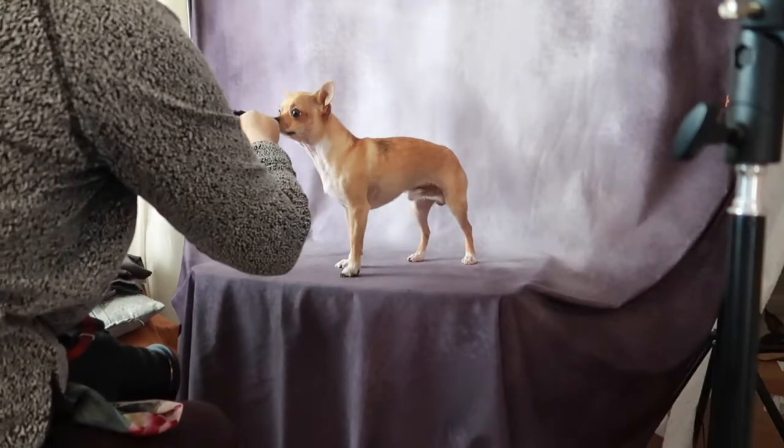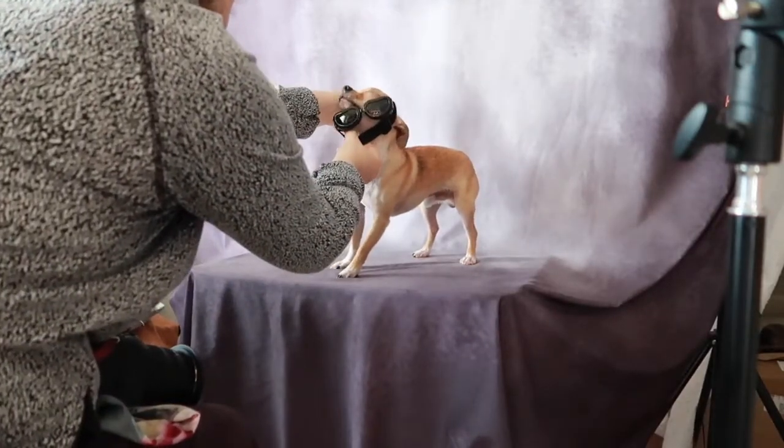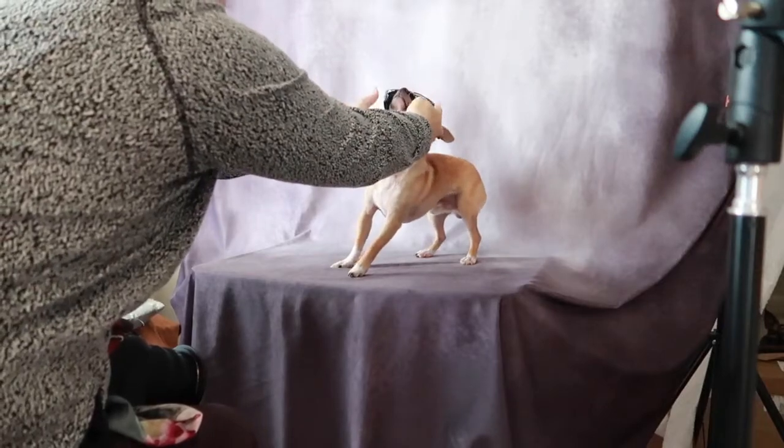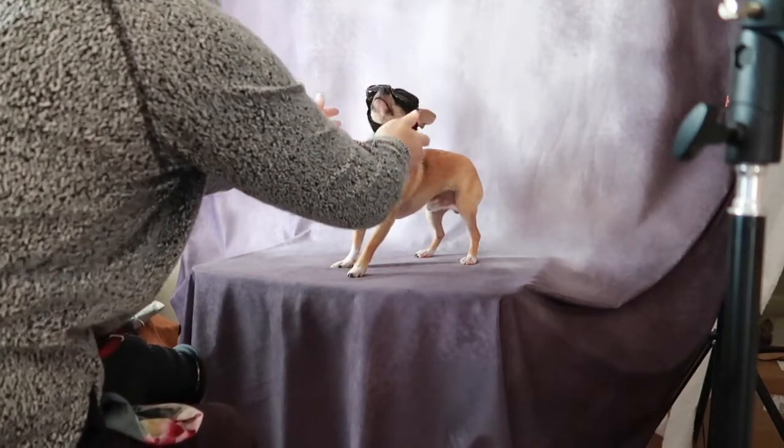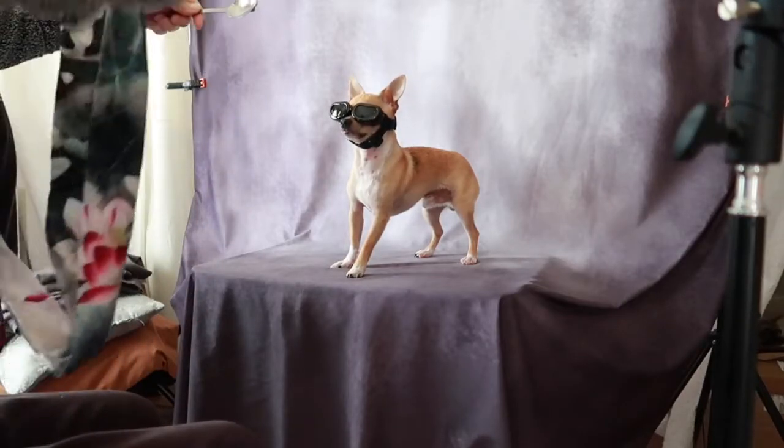Here I'm going to add the glasses because I've just gotten them in the mail and I think they're kind of cute. I'm not sure if Chulo believes they're adorable, but he looks adorable. And then we'll throw in the tongue photos.